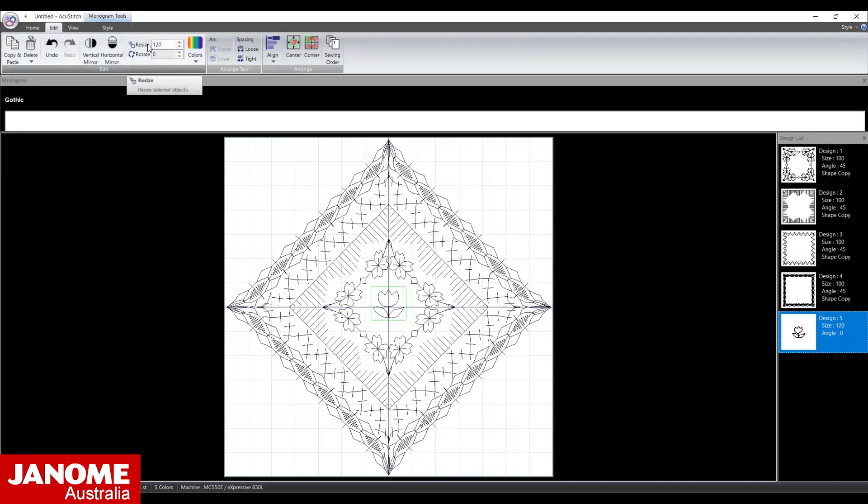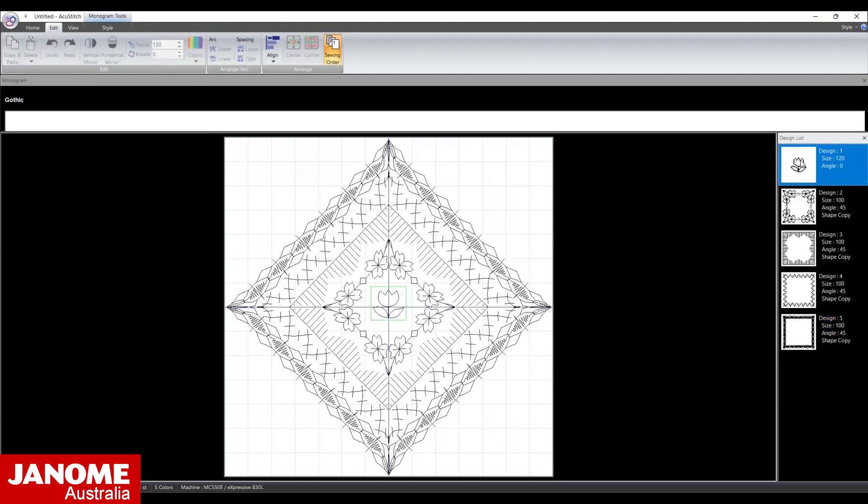On the right of the screen you can see the Sewing order. In the current sequence the flower will stitch out last, but we wish to stitch it first. Select the Sewing order icon, select the flower and drag it to the top of the list. Now it will stitch out first.